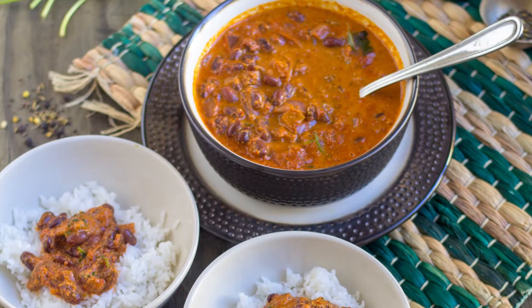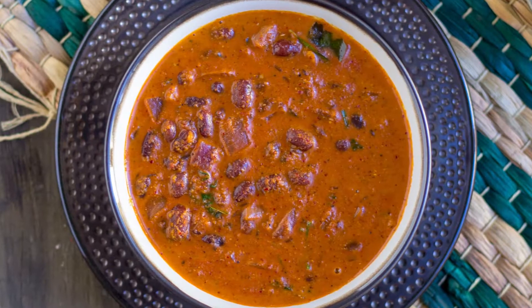Hey guys, welcome back to Vidya's Vegetarian Kitchen. Today I'm going to share a vegan red kidney beans curry — the Konkani style Rajma curry. I learned this recipe from my friend Seema and shared it on my Instagram a couple of months ago. Many people tried it and liked it as well. I can't wait to share this with you guys. Now let's get started.